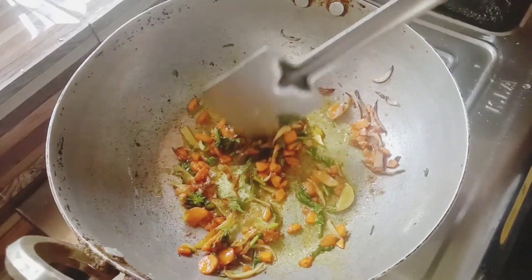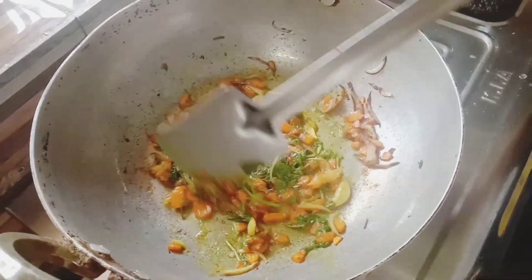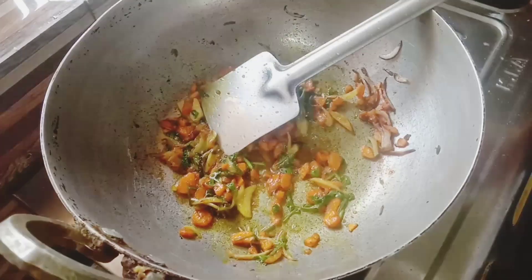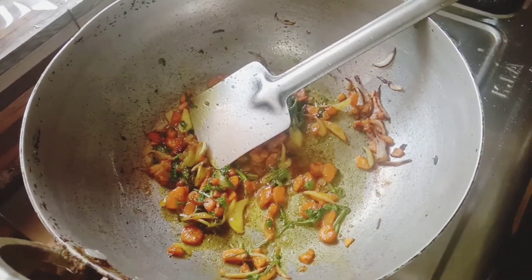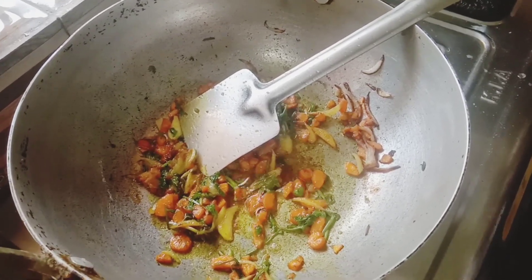I will start food preparation. I will start food preparation with 6 hours of cooking, starting with the chicken curry.